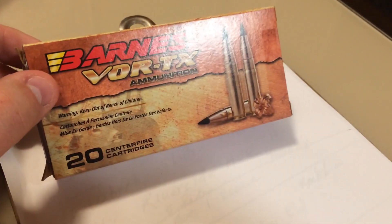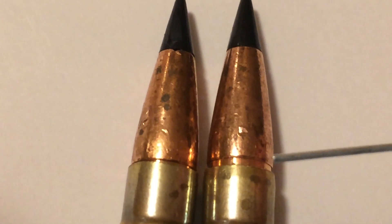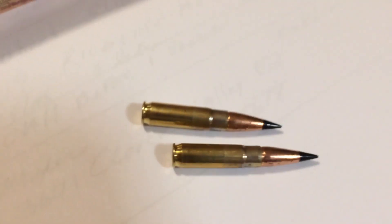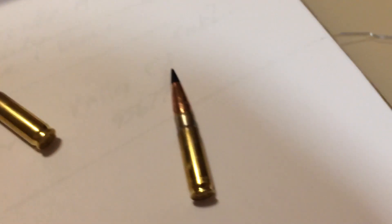I bought these rounds at Bass Pro Shop and I guess a couple got past quality control. Zoom in — you can see here where the casing was loose from the bullet. Both of these rounds wobble when you roll them out, which means they are out of concentricity. You can see at the top of the heads they're out of concentricity — see the wobble.